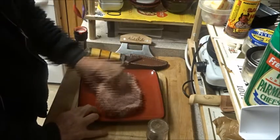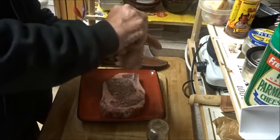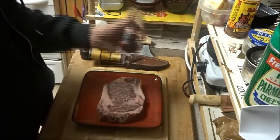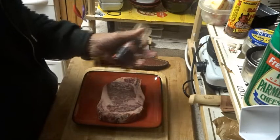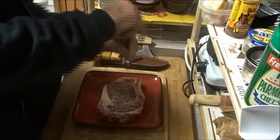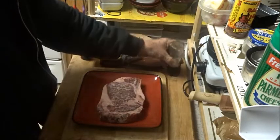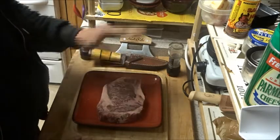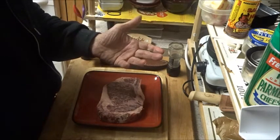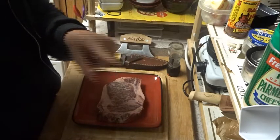One side done, now the other side. I could put a lot of other spices on it, but you want to just taste good beef with a little accentuation from salt and pepper — you don't want to overwhelm it. When you have a really good piece of beef, you want to use minimal spices. And I don't want to hear anything from people who consider meat eating destructive to the planet — it's Christmas.